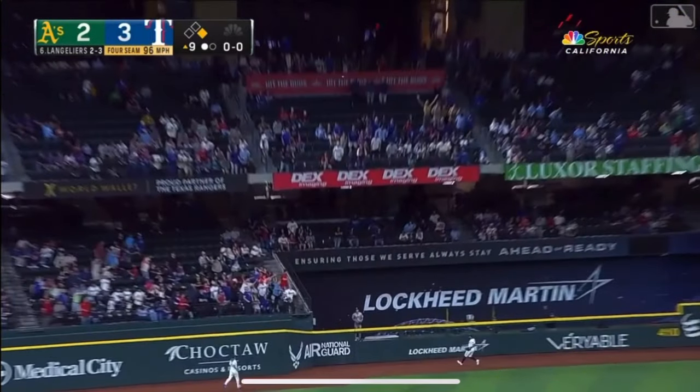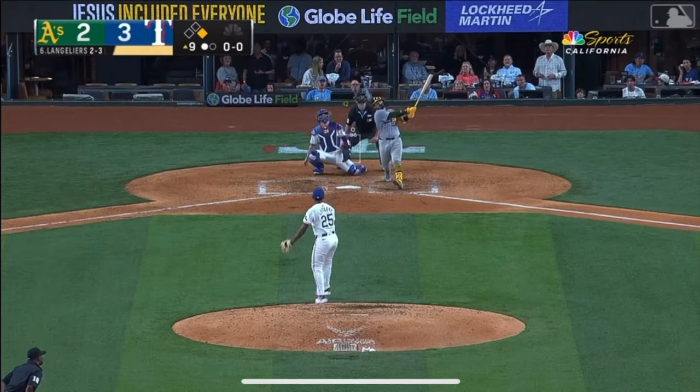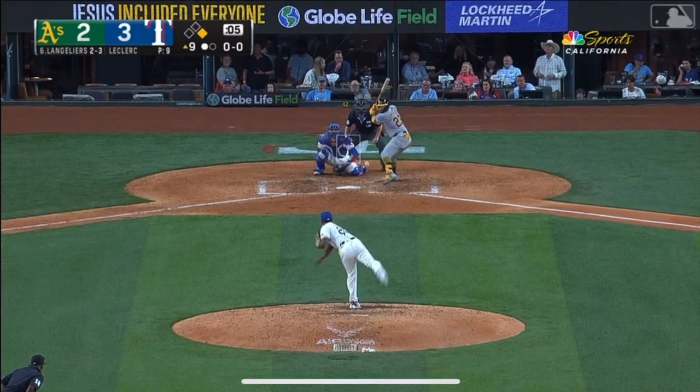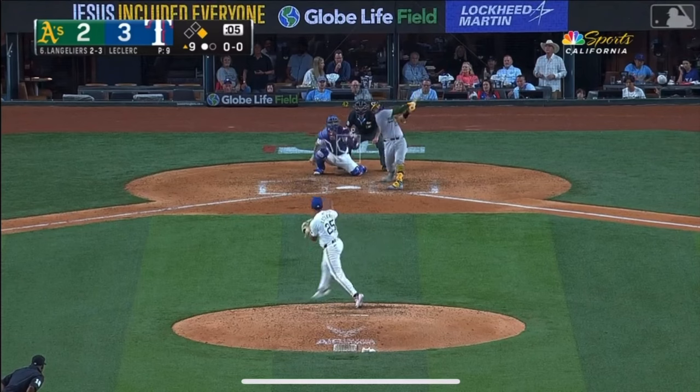96 miles an hour up and in, and this man just goes absolutely parked. Look at this pitch — Jose Leclerc, stud of an arm, goes 96 up and in, top of the deck, actually out of the zone. This guy stays super square to this ball. Look at that deep barrel turn — back gets on plane. Even on the high pitch, you still want to turn the barrel. Super square at contact and just obliterates this one. Look at that contact point. Boom.